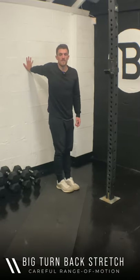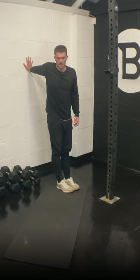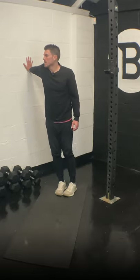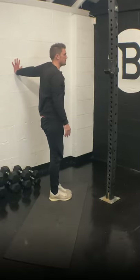Big turn-back stretch — just find a wall or a door, hand on and turn away as far as it feels challenging but comfortable. Don't overdo it and never release out of this — turn back into it. In 15 seconds with me. Five — begin to turn, two, one. Switch — last stretch, 30 seconds, same again.